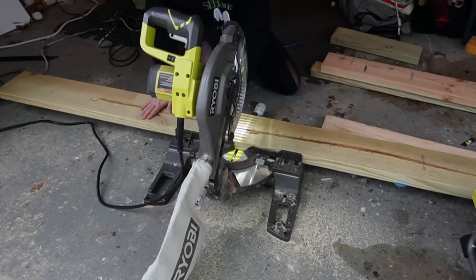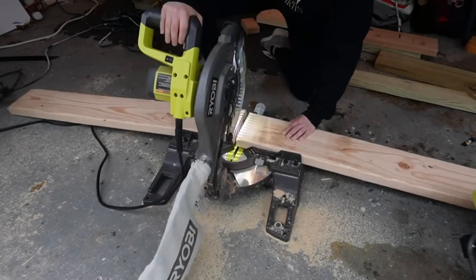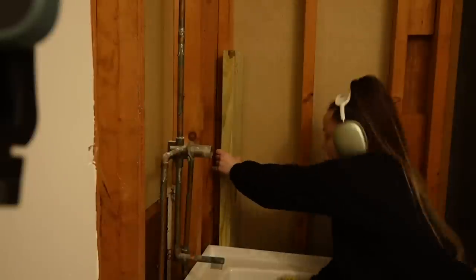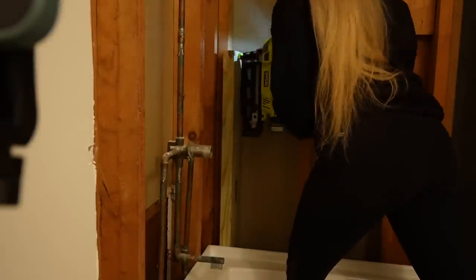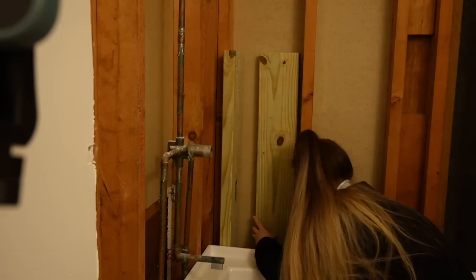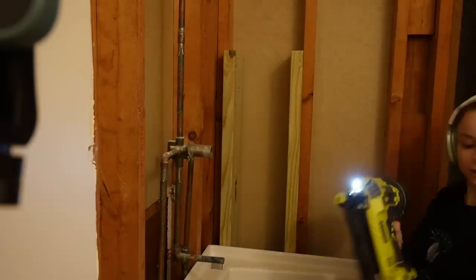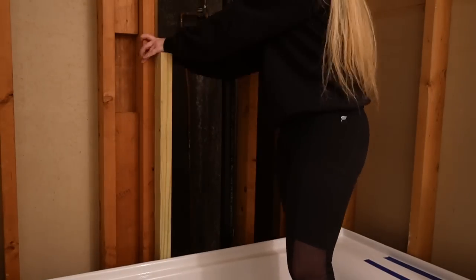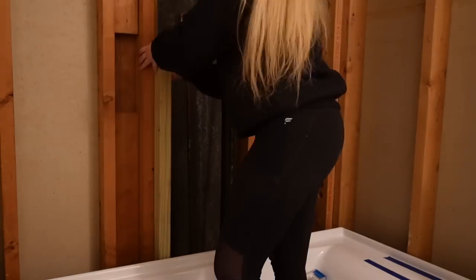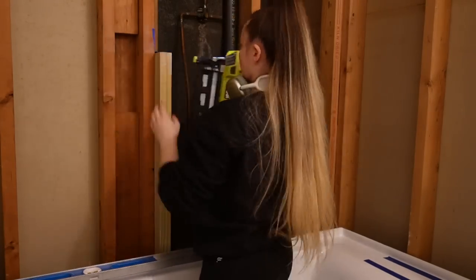I'm cutting these two-by-sixes to frame out the shower shelf that we decided we needed to make in our last video, because when we tried to install the tub there wasn't anything for the tub to be secured to at the back unless we wanted to move the plumbing. I figured we have about two to two and a half inches here, so let's utilize that to make a shower shelf. I'm using the two-by-sixes to attach to the current two-by-fours, and these two-by-sixes are what we're going to end up securing the tub to and using to make our shower shelf.